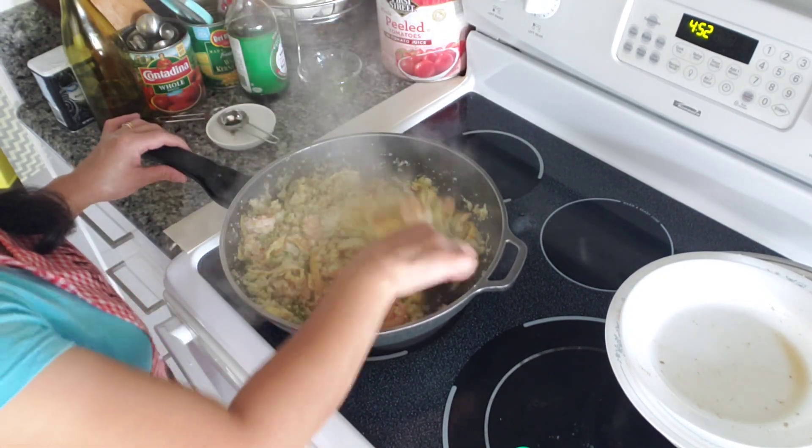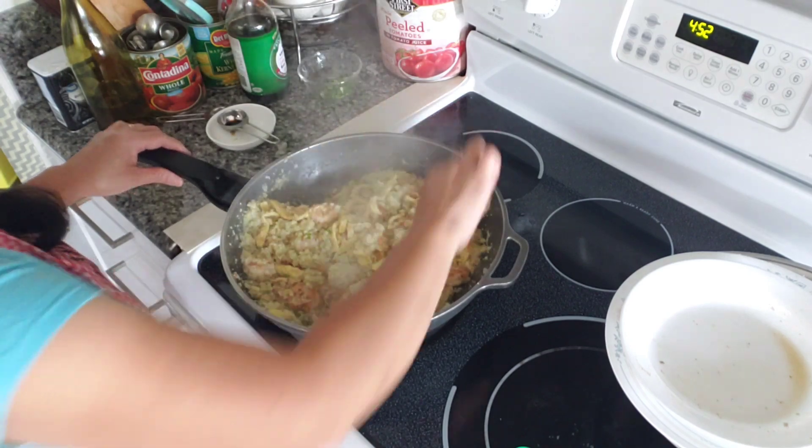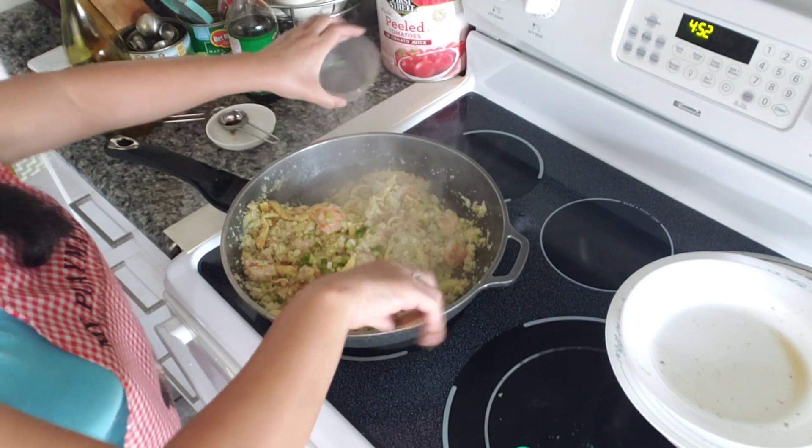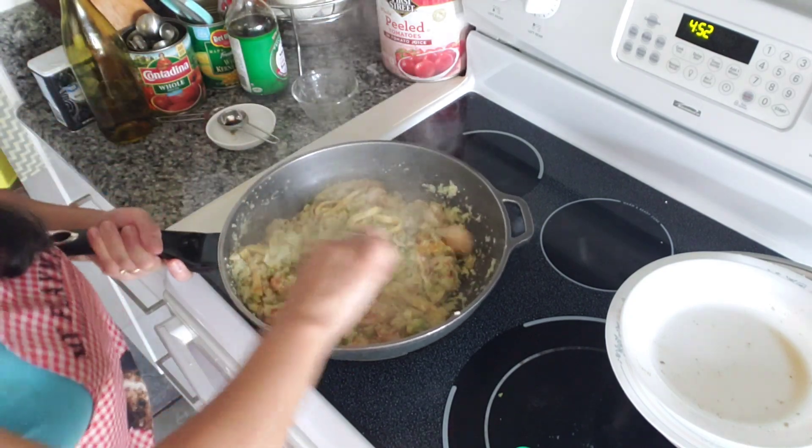Add some green onions. We don't want to overcook the cauliflower, guys. And voila, we are done.